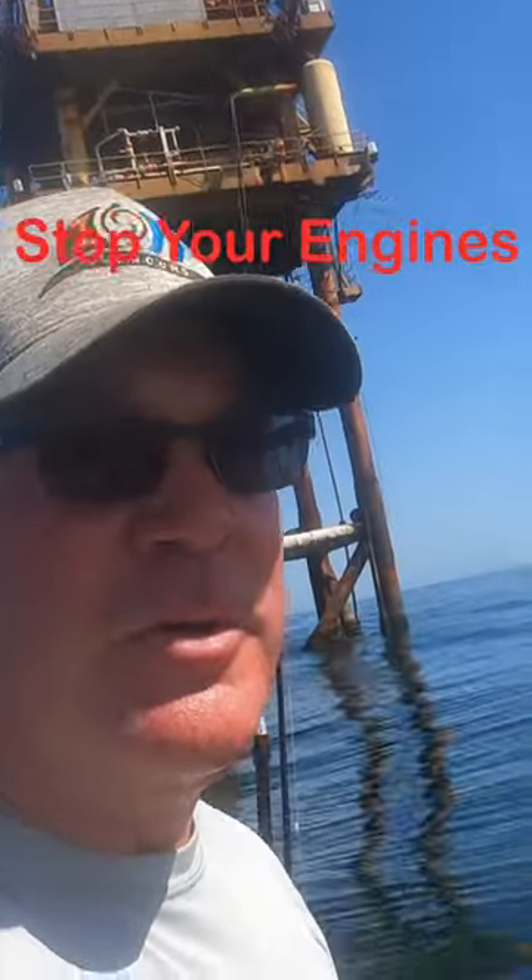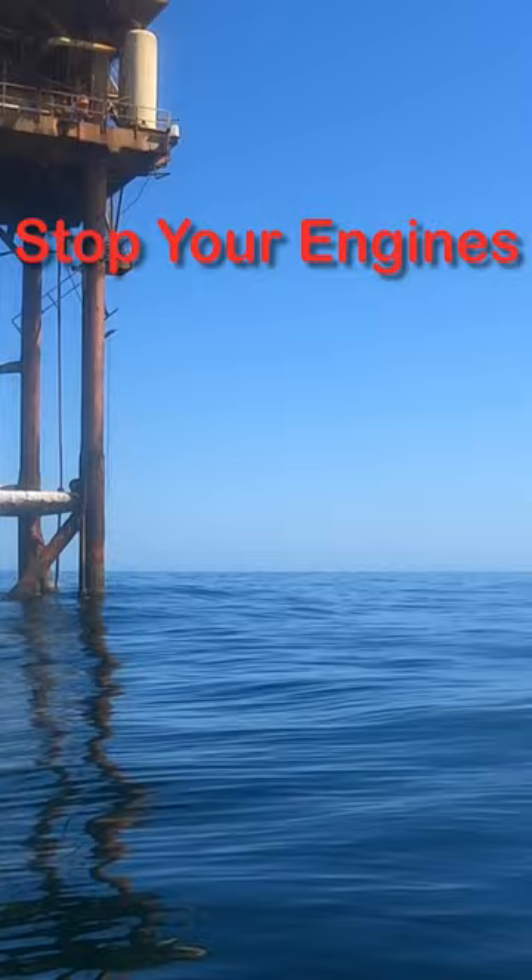Hey guys, welcome to One Off Outdoors. I want you to notice we're south of this rig about almost 100 yards, 75 yards. We're not tied to the rig.